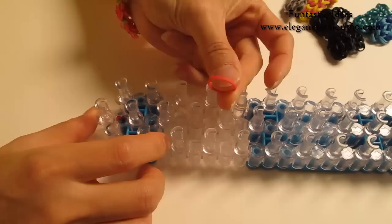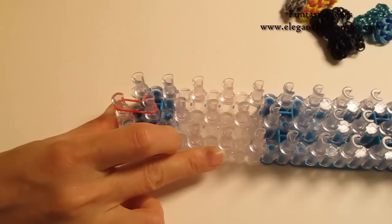For this project, we are going to set up our loom as a little V here and keep your red address point away from you. First, I am going to take 1 single band. Start it from 1st to 2nd on the center.